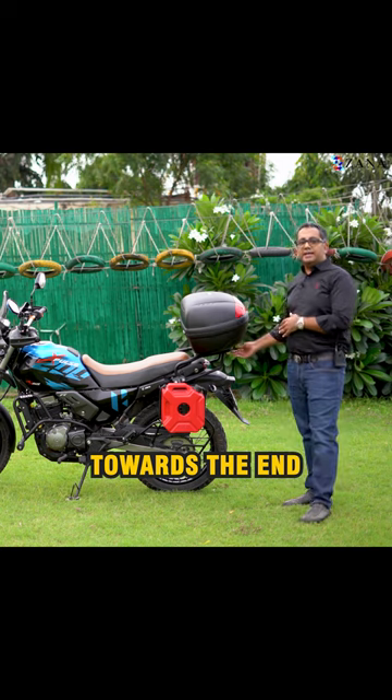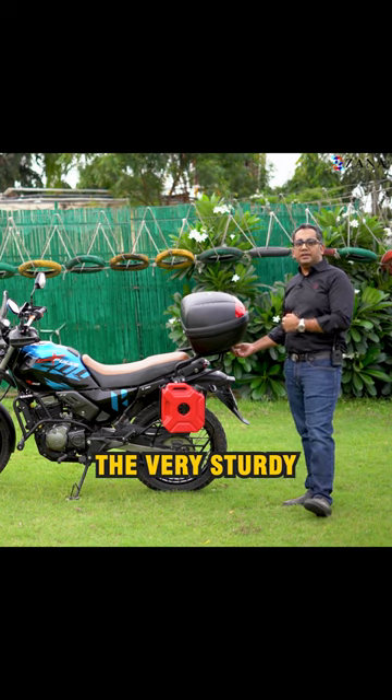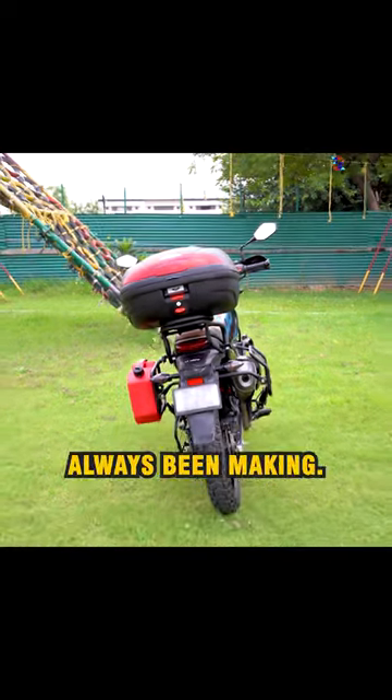This is the standard equipment. Towards the end, we have the very sturdy, never failed X-Pulse top rack that Zana has always been making.